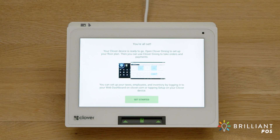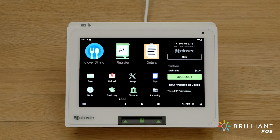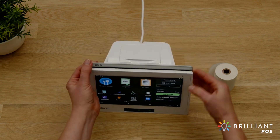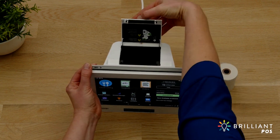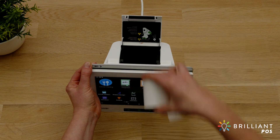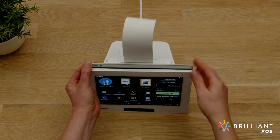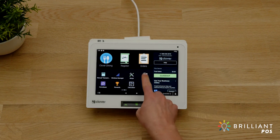Next, we'll install the printer paper. Open the printer door and insert the paper roll, then print a test receipt.